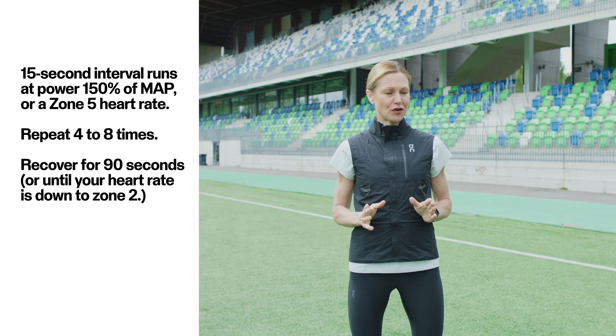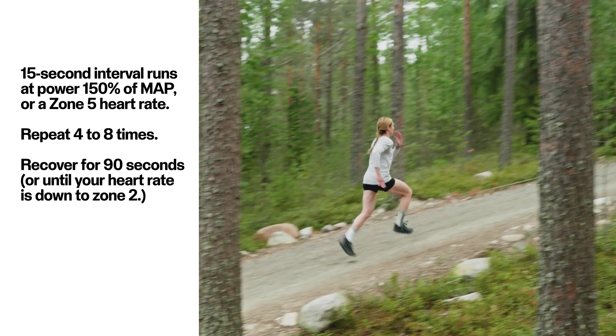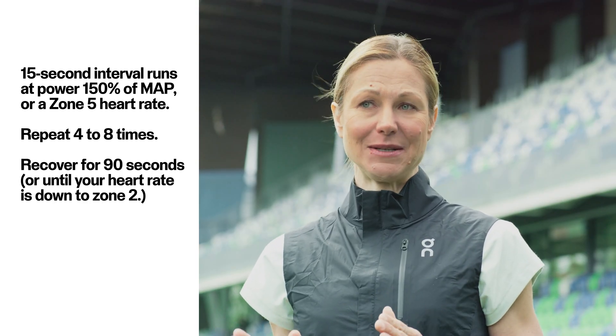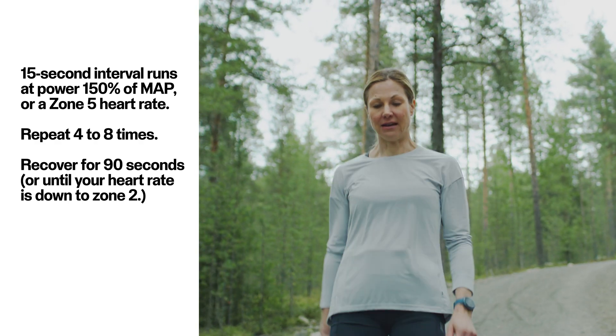Polar calculates your maximal aerobic power for you in the physical settings. You can also take the running performance test and get your maximal aerobic power number as a result. Repeat four to eight times depending on how you feel and your experience level. Recover for about 90 seconds or until your heart rate is down to zone 2.